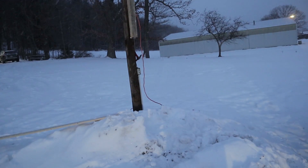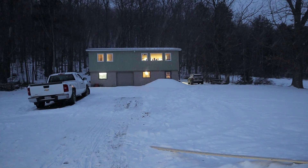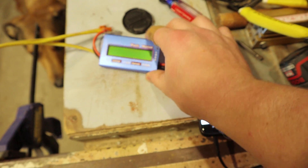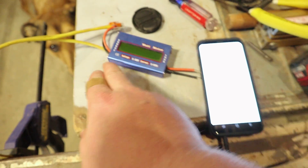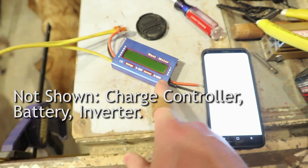Now I'm going to run a long wire from that extension cord up to my house garage. I have that wired up through two relatively long extension cords, probably 150 feet. So that's not good for it. And then I have this watt meter here and I'll put a link to it in the description.